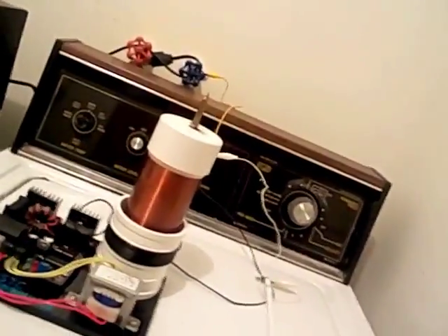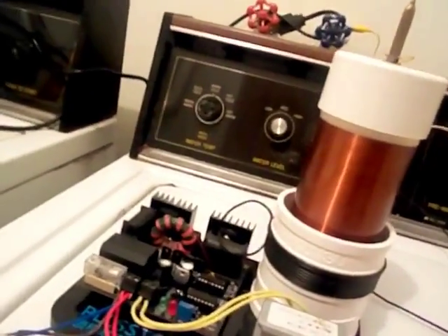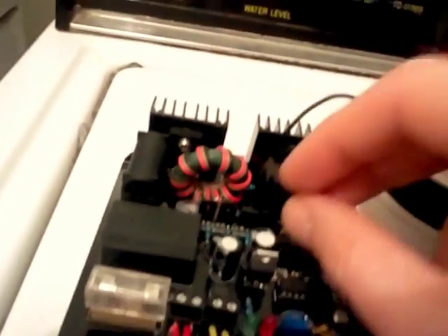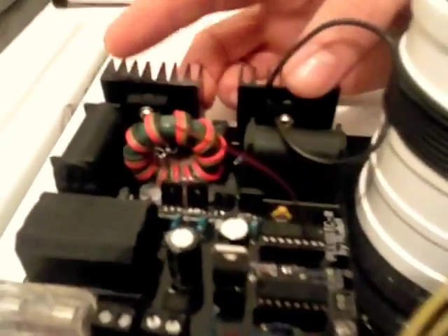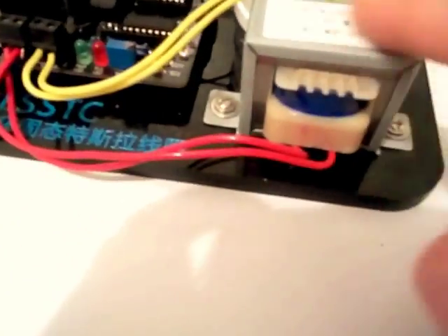This is my Tesla coil that I got off the internet. It has a really powerful ZVS right here - you can tell by those two and that same kind of pattern. Those are MOSFETs, pretty powerful, you can see the heat sink on them. All the ZVS's have these caps and that, and then it just has some other parts here, maybe driver circuits.